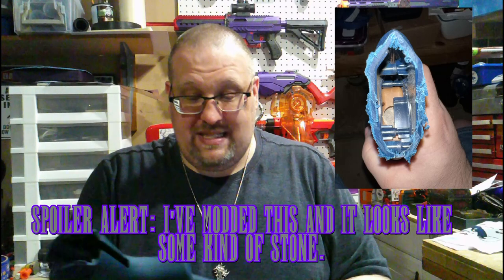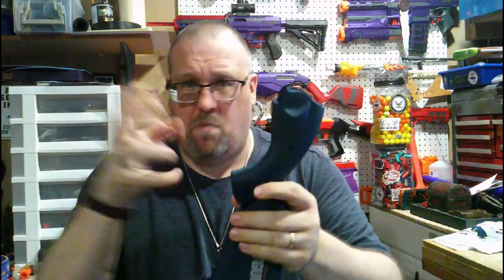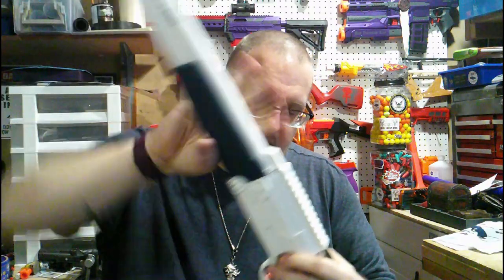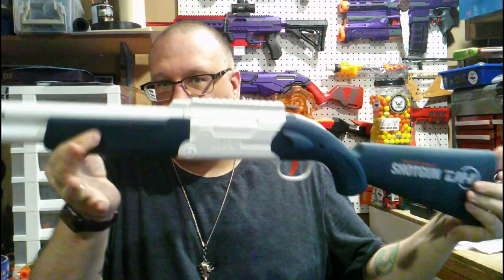Since there are no screw holes, it's molded and plastic-welded together. It is a weighted stock and that's actually pretty nice — it gives the blaster an interesting weight. The stock weighs about as much as the body, if not maybe even more.